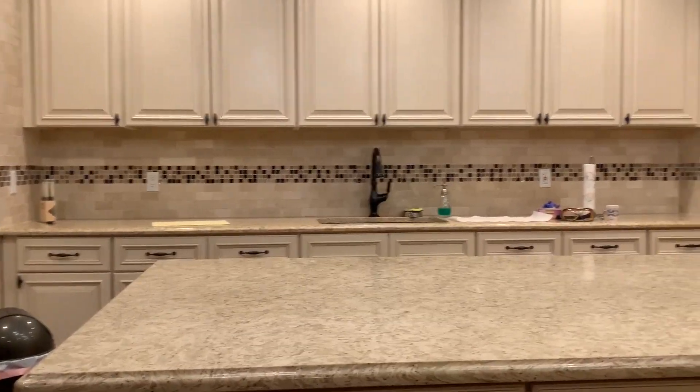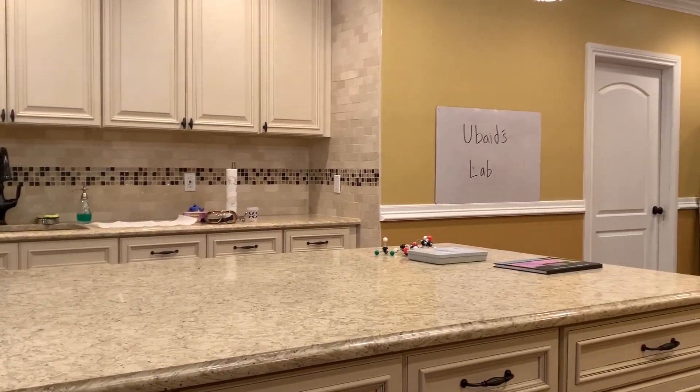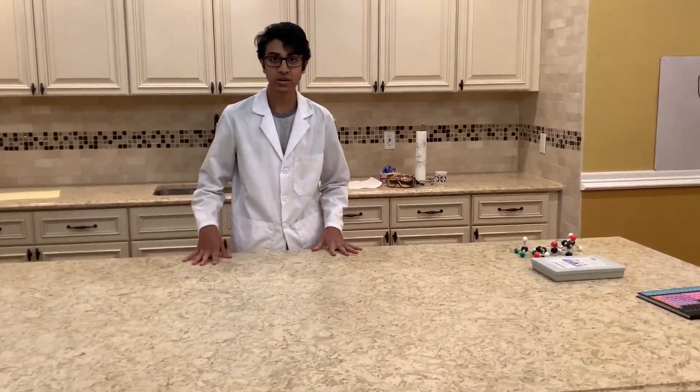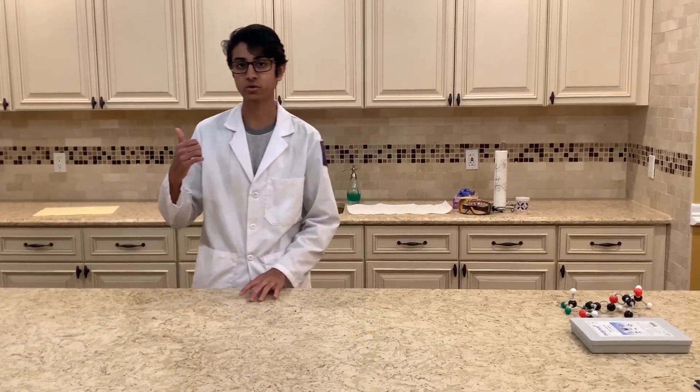For my lab, I'm using an unused kitchen area in my basement. In this general area, I usually set up solutions. I don't usually run reactions or syntheses here, since there's not that good ventilation in my basement. As you guys see, I do most of my stuff outside.